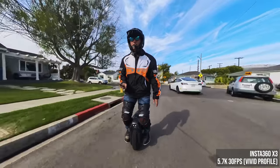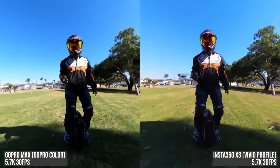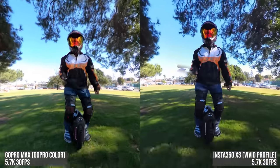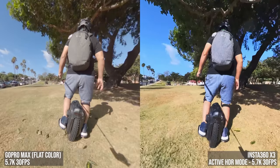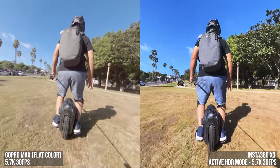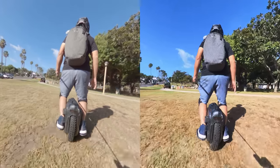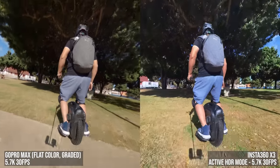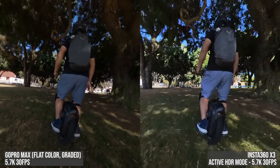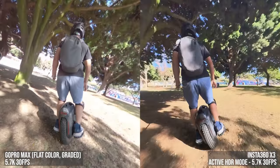So, convinced so far? Well there's more. Let's compare them for dynamic range. In standard video mode, Max and X3 have similar dynamic range. But the X3 has another mode called Active HDR — and it's not just a fancy tone curve with lifted shadows. It actually uses some fit sub-pixels to capture a darker exposure, resulting in a much wider highlight range. Here's a sunny day with very wide dynamic range. I paused the video in a scene with very demanding dynamic range and you can see how the grass is totally blown out on the Max.